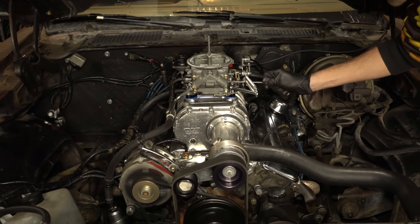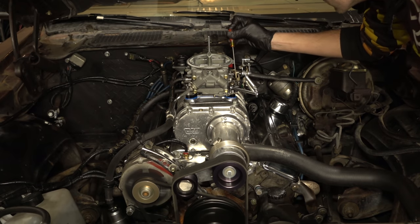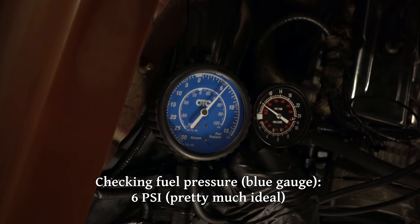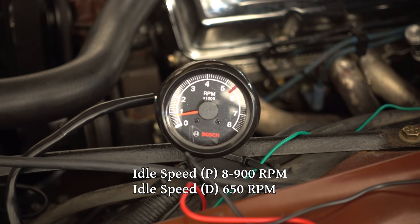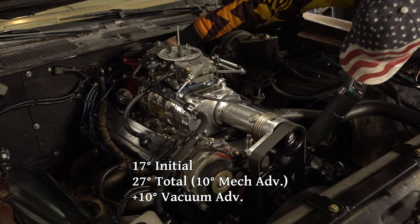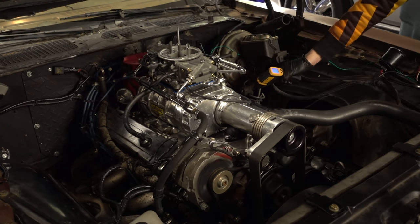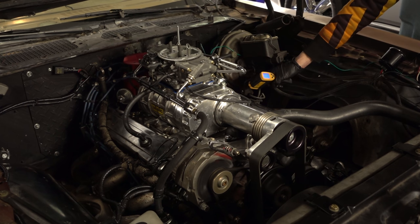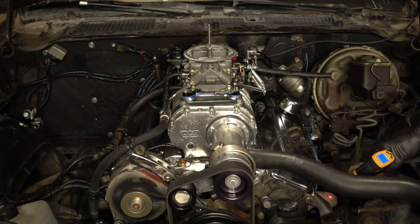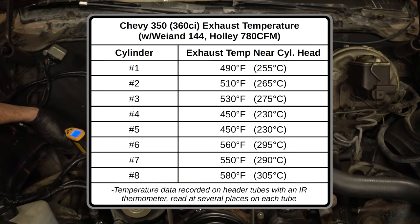The idle mixture screws now have an effect, but I'm running with them about three-quarters of a turn out, which is still a bit far in for how rich it actually is, so it needs more fine tuning — but it's running fairly well for now. After a whole lot of tuning and tweaking pretty much everything, I ended up with an idle in park between 800 and 900 RPM and an idle in drive of 650 RPM. I set the timing at 17 degrees initial for 27 degrees total with an additional 10 degrees of vacuum advance on top of that. With all the extra timing and the idle speed and mixture adjustments the exhaust is down to a much more reasonable temperature. After almost half an hour of idling in the garage, all of the tubes read between 450 and 580 degrees.